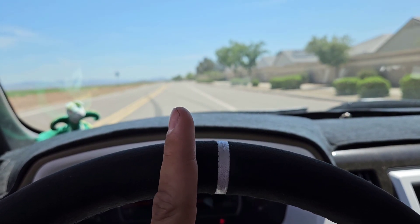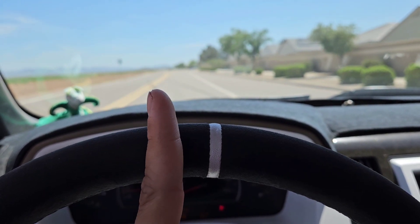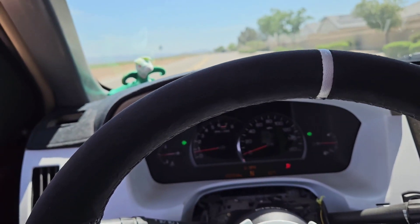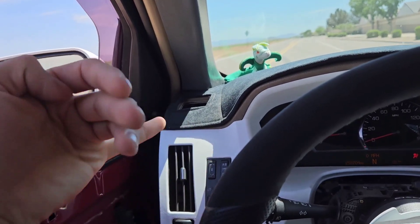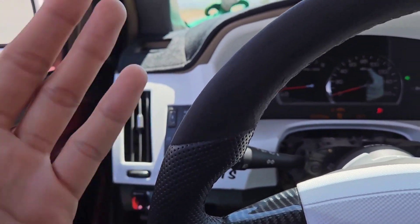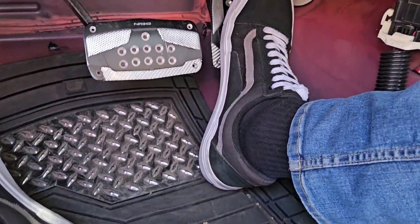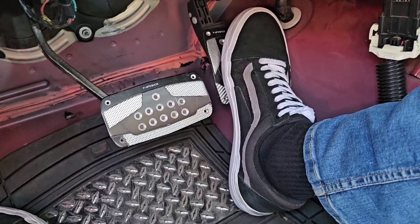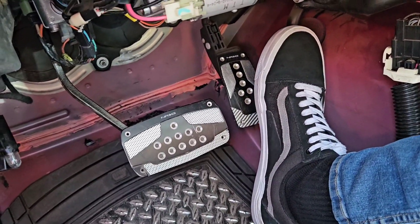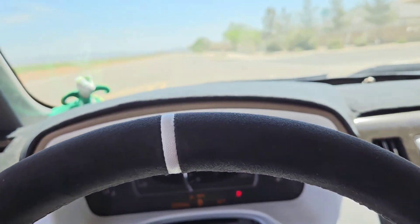Going further down past halfway doesn't make any difference in throttle output. But when I want to floor it, I might as well slam it to the floor — I know if it's full throttle, it's full throttle. It does help a lot, but it does not make the car faster — it just makes it more responsive. It helps a lot with launches, burnouts, donuts, and sliding. I'm not saying you'll shave 10 seconds off the quarter mile — it's all about response.